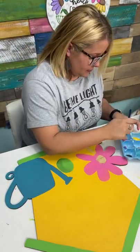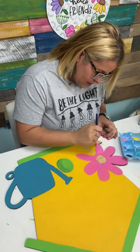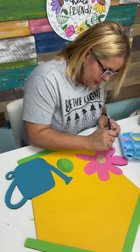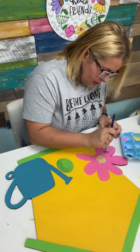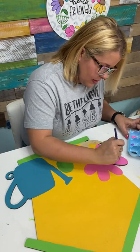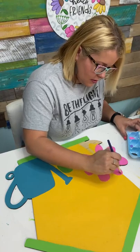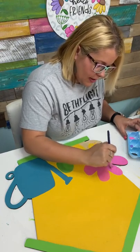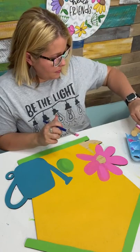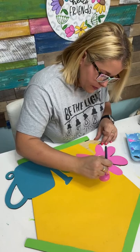Someone on TikTok says thanks to me, she's now painting and cutting her own door hangers instead of buying them already painted. And thanks to my teaching, she can now cut, paint, and sell her own — that's exciting! Bonnie wants to know how I store my paint on my table. I actually have a two-tiered Lazy Susan — it's like a rotating two-tiered tray. I got it from Sam's Club about four years ago and everybody asks me where I got it. I've searched the internet high and low for one just like it and cannot find one, but it's what I keep all my paints on.